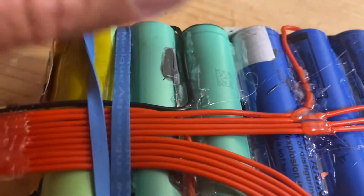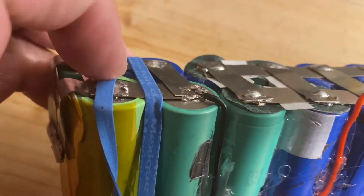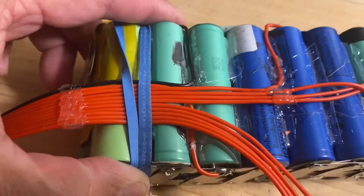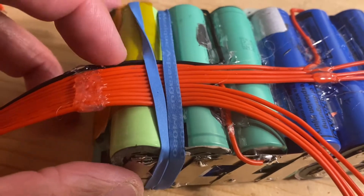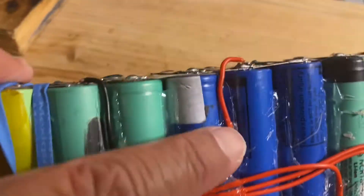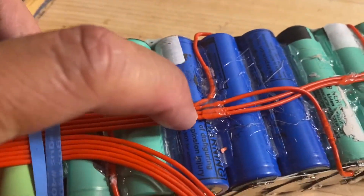This is how I wire my balance lead. I start with the black wire — it goes through the negative post — and then the next red wire goes to the second cell, and a third wire goes to the third cell, and so on.